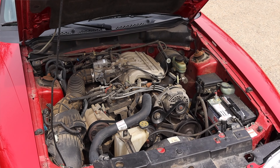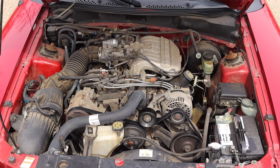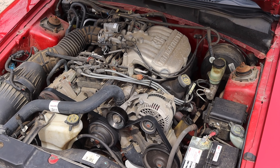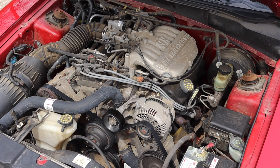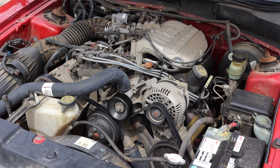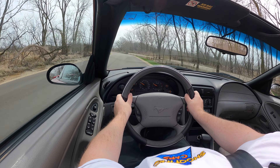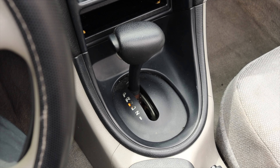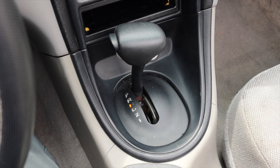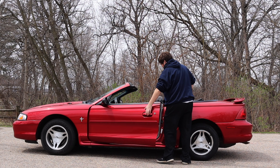Back to that 3.8 liter V6 — it makes 150 horsepower, which is not a lot. However, for the 1996 model year it got a five horsepower bump because the engine control unit was changed. I assume that coincided with the OBD2 implementation, but don't quote me on that. It's not a fast car, it's not even really a quick car. Paired to it is the four-speed automatic transmission — nothing too crazy. It's a four-speed from the 90s: pretty lazy, pretty flimsy. And of course the Mustang is rear-wheel drive.